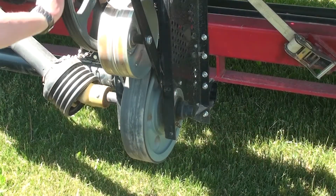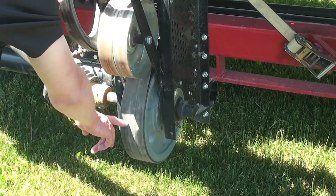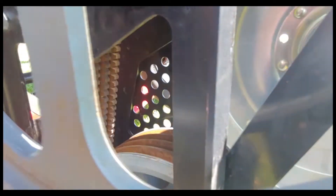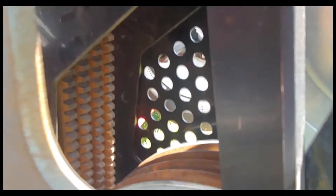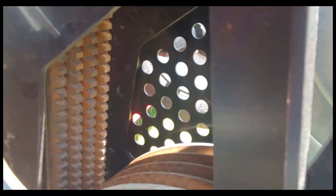The primary drive belt is definitely a wear item you'll want to watch for. Check the back side, making sure there are no cracks or checking in the lining. Then have a look at the inside of the belt — slowly rotate the fan over. Cracks between the cogs are quite common and not a big concern. However, missing cogs or signs of the belt being hardened and glazed from slippage and heat are definitely issues to be aware of.